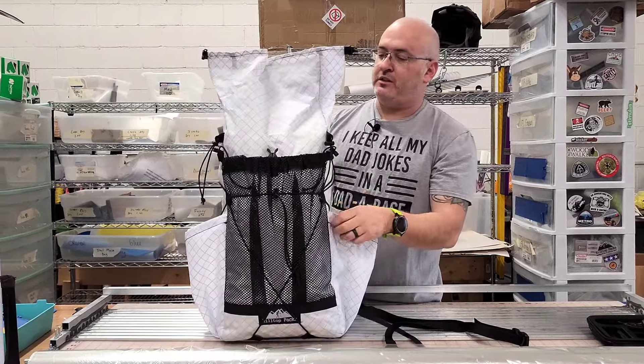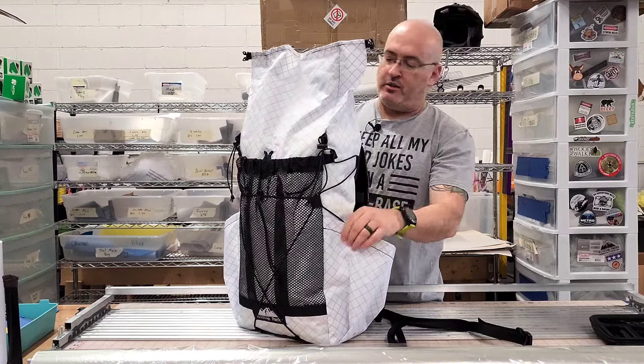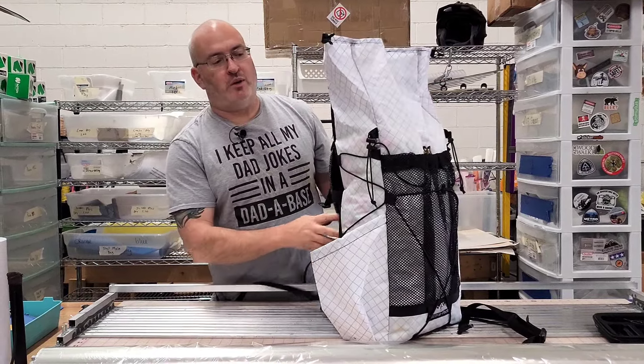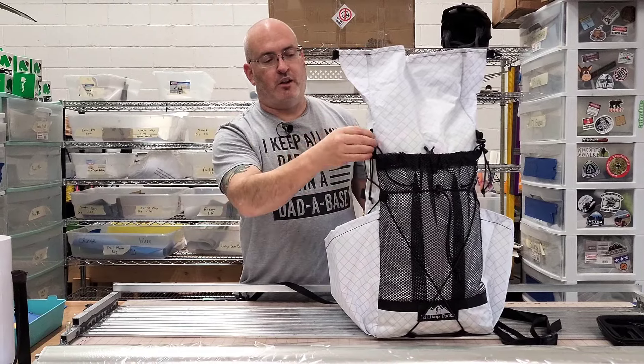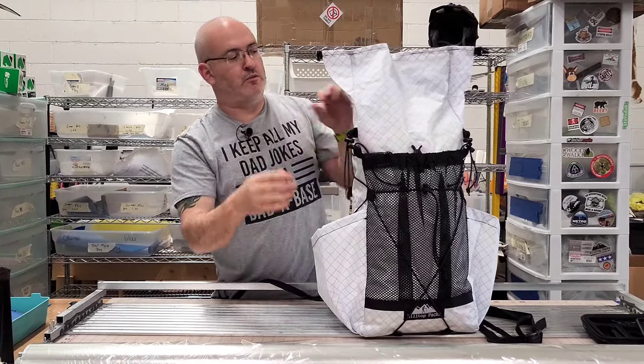So that is the Dirty 30. You've got elastic straps all the way around — you can adjust these and change them around any way that you want. There are little trekking pole holders: you can put your trekking pole in here and actually lock it down. These can also be moved around as well.